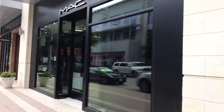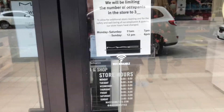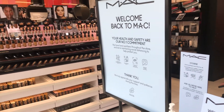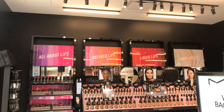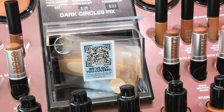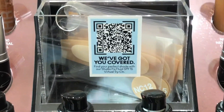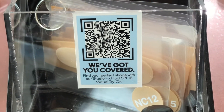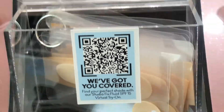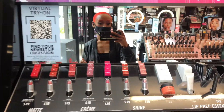We made it — I'm so excited! So if you didn't know, you actually cannot apply foundations or use testers anymore, just for everyone's safety. But they have this really cool QR code that you can use to virtually try it on. If you've seen my latest video, you know this thing works and it's so cool. They have it for foundations and also for lip products.